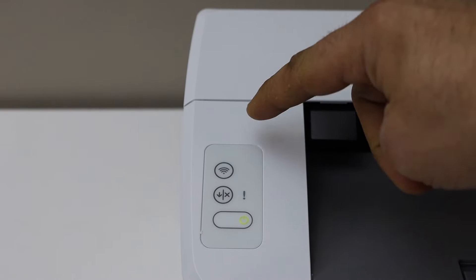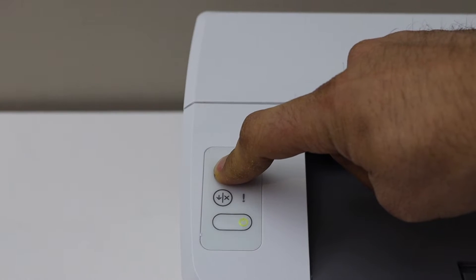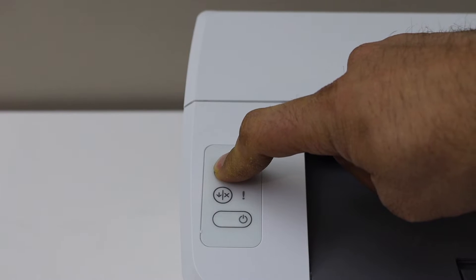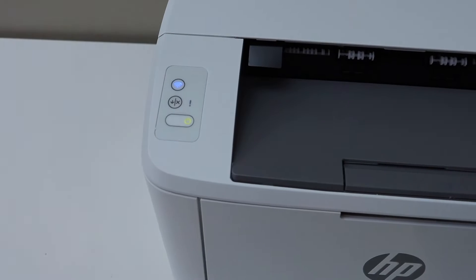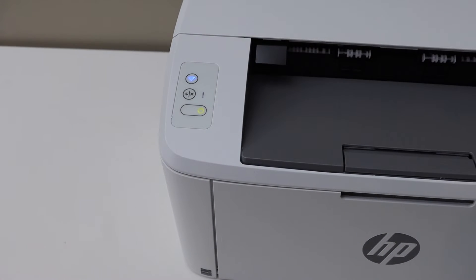Press and hold the wireless button until you see an orange light flashing. Keep pressing — now this orange or red light is flashing, you can release the button. After a few seconds the printer will switch off and switch on again and a blue light will start to flash.